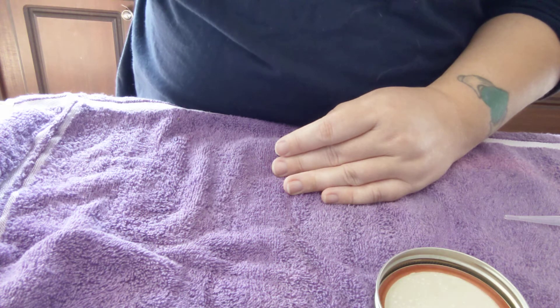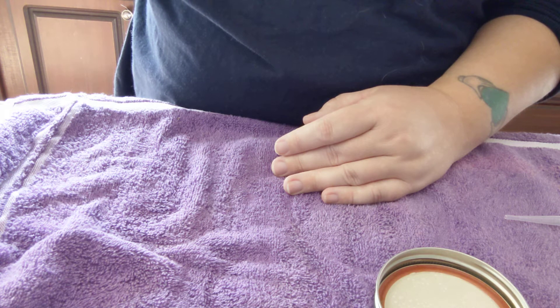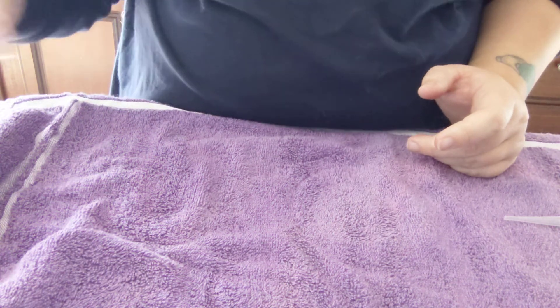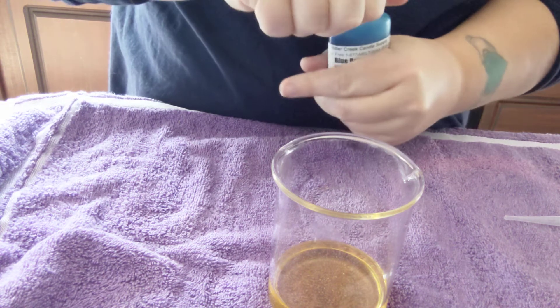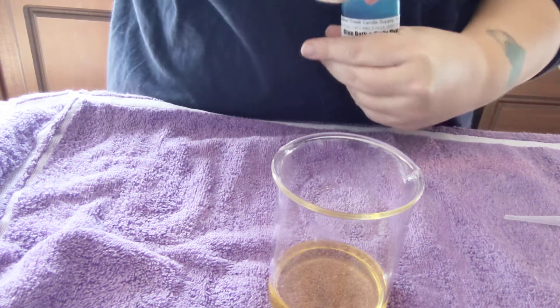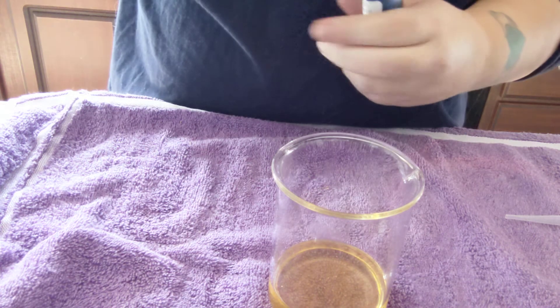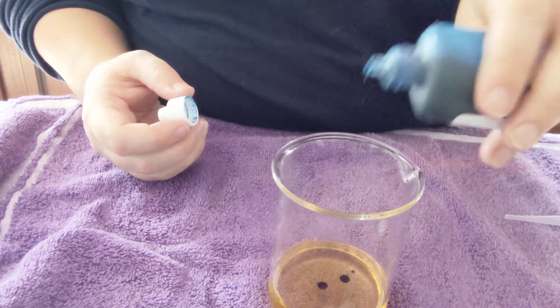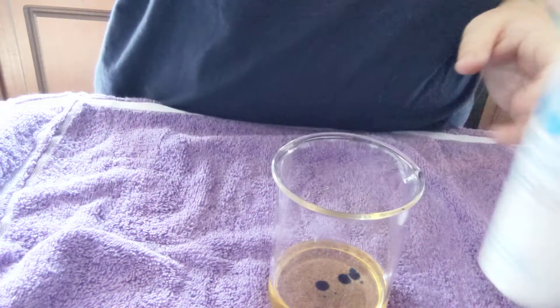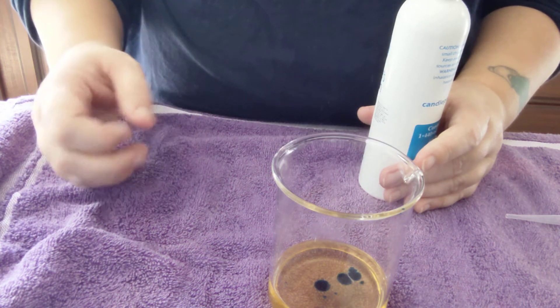We're gonna first try this and see where we go. I'm going to weigh out two ounces — just over two, that's all right. So today I'm going to add Nature's Gardens Blue Raspberry Slushie fragrance with Bitter Creek liquid bath dye. Put in three drops for now, see where that goes. Close it back up. What was my ratio? Let me do some math, I'll be right back.